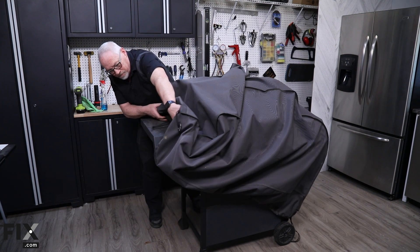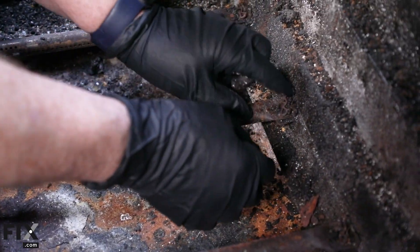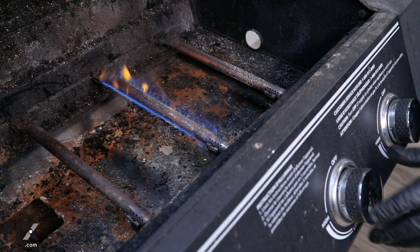By following these steps, you can make an informed decision when purchasing a used gas grill, or keep your current grill in excellent shape for another season of outdoor cooking. Happy grilling.